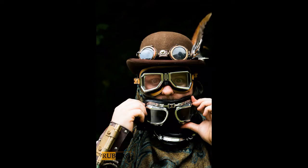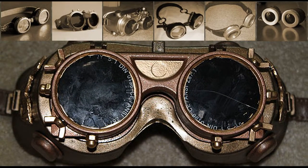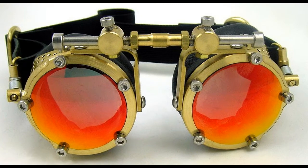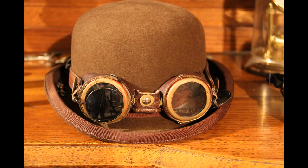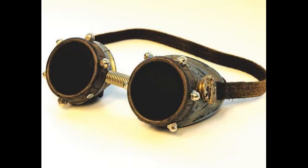When thinking of a steampunk outfit, one of the first things that come to mind are the goggles. Almost every steampunk has at least one pair or more, but they aren't a necessity — you can have a steampunk outfit without goggles. But if you do choose to wear goggles, then where do you start? What kind of goggles do you choose, how do you wear them, and how do they have to look? Well, maybe this can help.